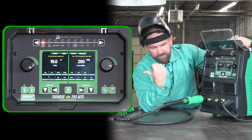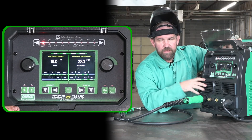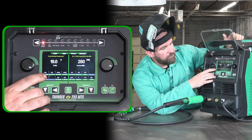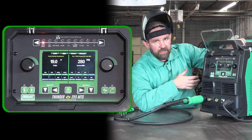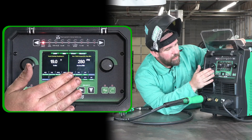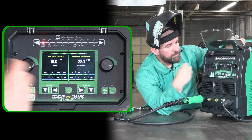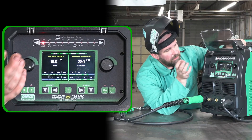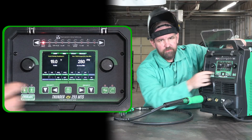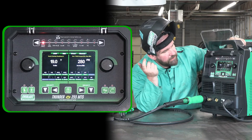I'm going to set up mainly for the eighth inch side, so we're going to go 19 volts, 280 inches per minute. I'm running 035 — that's kind of middle of the road for eighth inch. We're running half a second of pre-flow, two seconds of post-flow. I've got my starting wire feed speed and my ending wire feed speed at 60 inches per minute. No upslope, no downslope. I've got 0.2 seconds of burn back just to trim that wire back a little bit, get it out of the puddle but not enough to burn it back to the tip. We've got 50% inductance. My spot and stitch timer is off. Wire diameter is set to 035. We're running 2T — just a single click and hold of the trigger. Standard torch, and we are in imperial units.